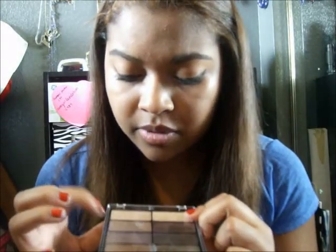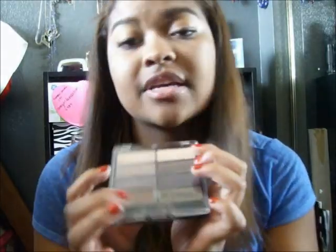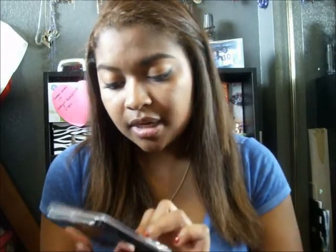And it tells you brow bone, eyelid, crease, and accent. So if you don't really know how to blend colors or you're not sure what types of looks would look good together, find a palette like this. There are many of them that have the colors labeled — just put them on as labeled and they'll blend together very nicely. I thought these colors were so nice together, and lately I've been really liking purple. I'm excited to use this.